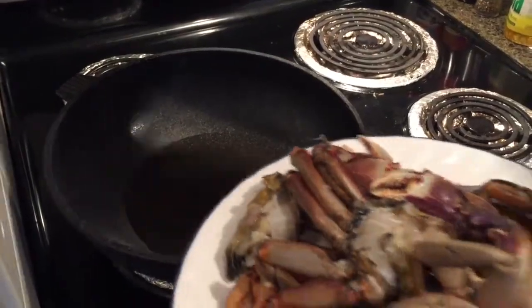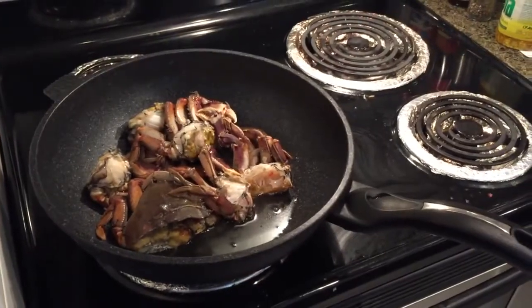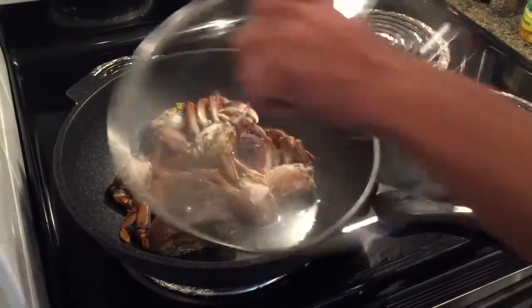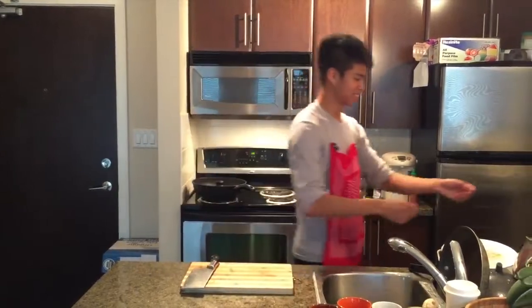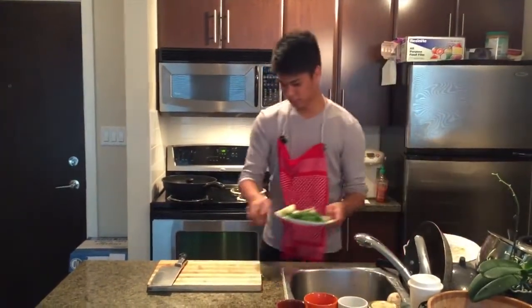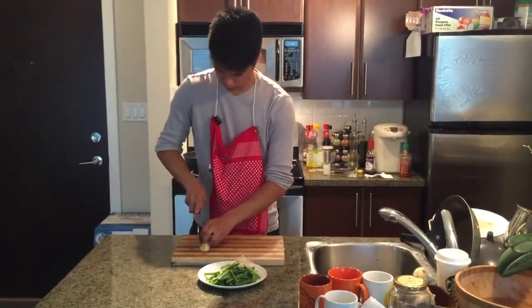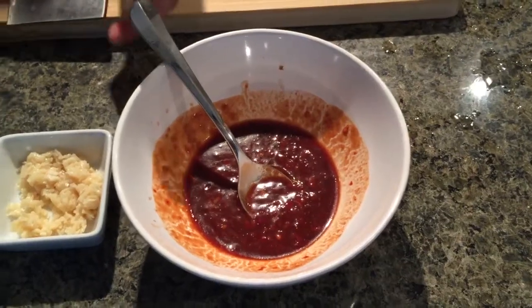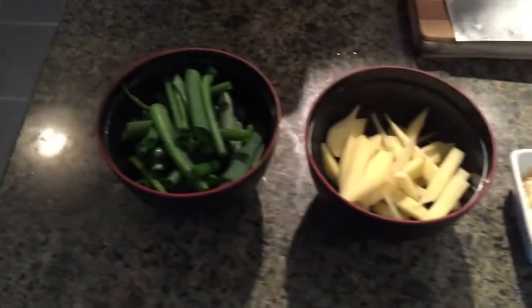Okay, we're going to place it on high heat and put the crab in. Now that the crab is cooking, we can take this time to prepare the rest of the ingredients. We have a prepared specialty sauce, garlic, ginger, and green onion.